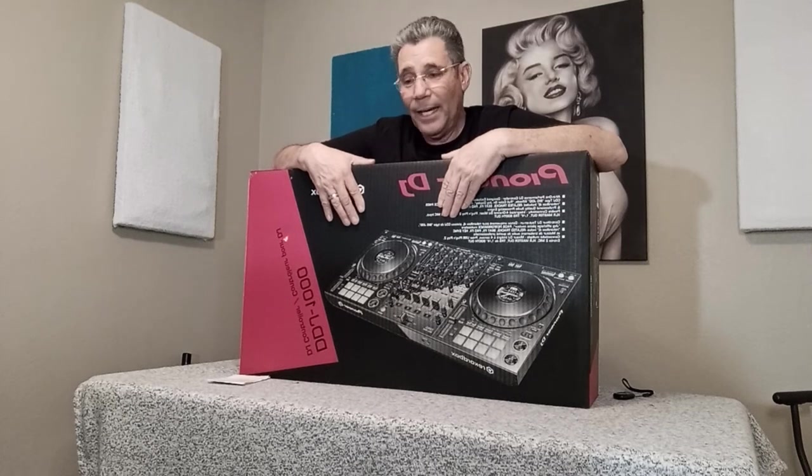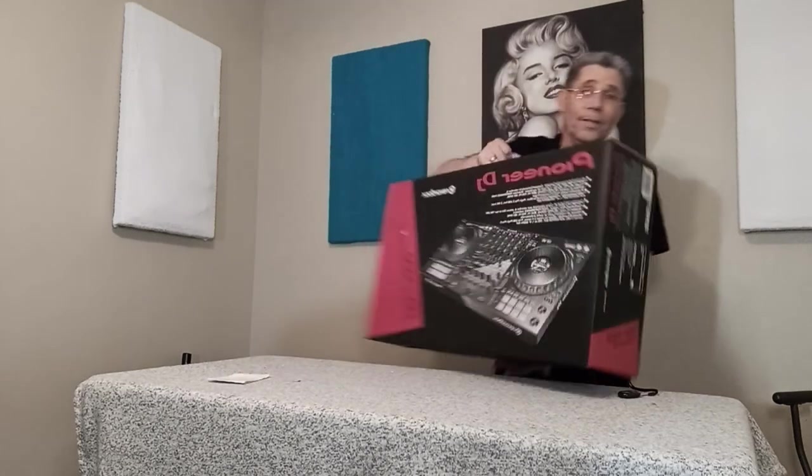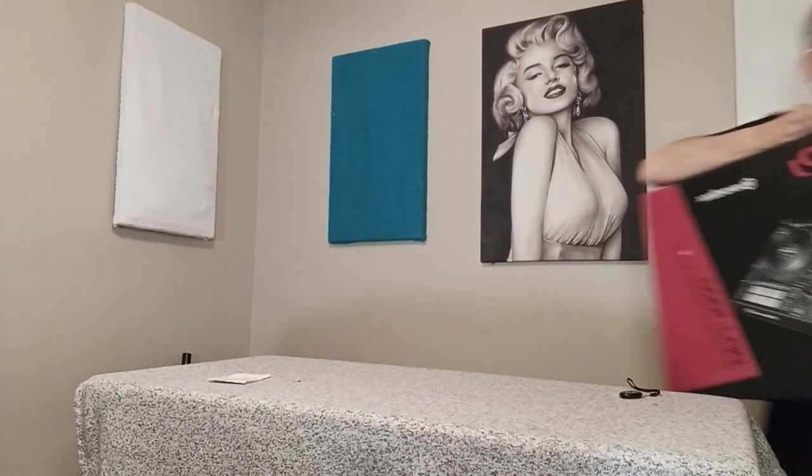And with that, if you're planning on DJing with the DDJ-1000, I got the last one. So good luck.